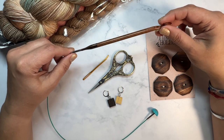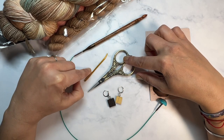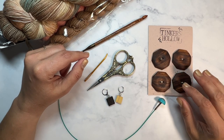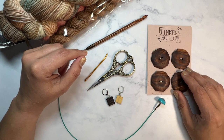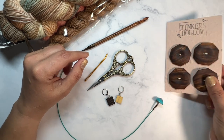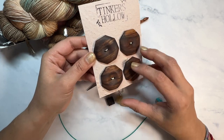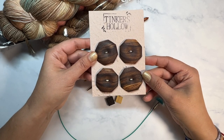I find that when I'm doing Tunisian crochet the swivel really helps with any wrist pain. You'll also need scissors, a tapestry needle for weaving in ends, and stitch markers as needed. The buttons are the primary part of the design — I'm using these buttons from Tinker's Hollow. You can use any buttons you have, but I love these handmade wooden buttons made from a small business.